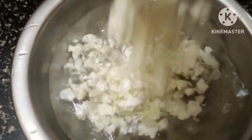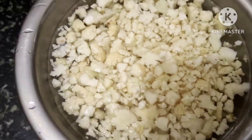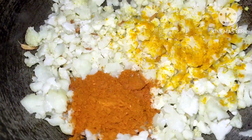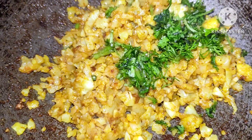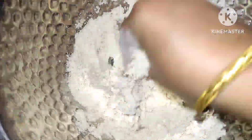We are going to put this cauliflower in for a few minutes. Then we are going to put it in for a few minutes. Chapati pavitakul.